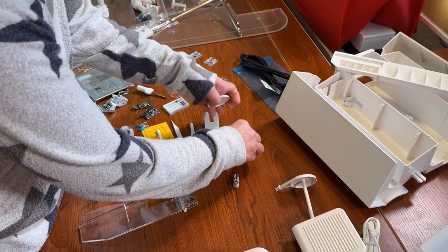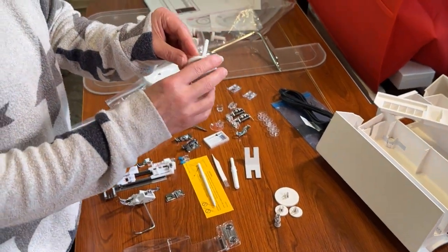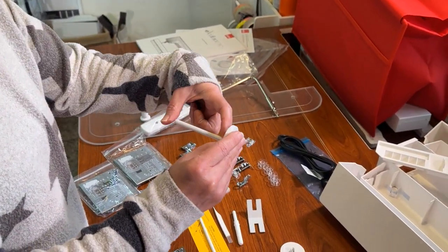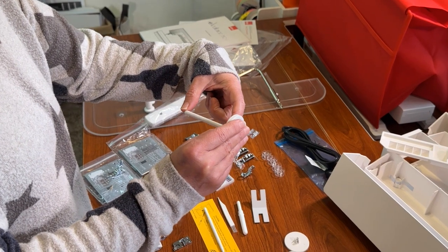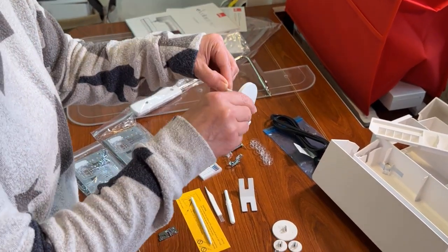If you're doing twin needle stitching, you're going to need two different thread holders. This is your additional thread holder that connects to the machine.